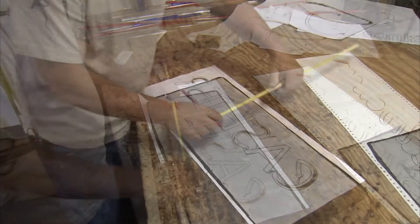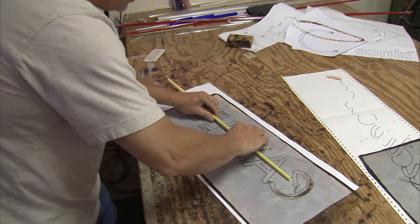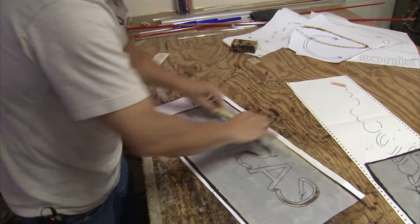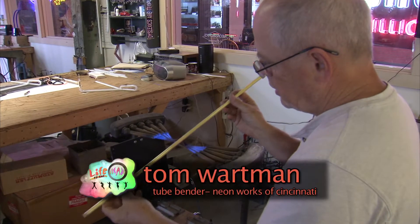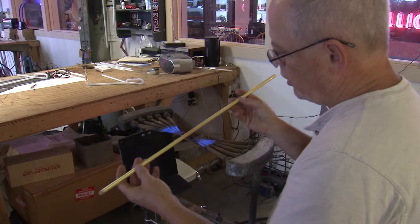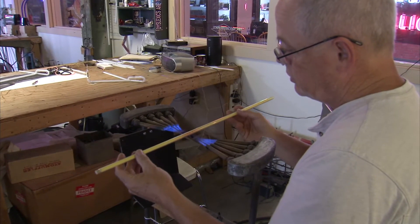I'll make the letter H. I'm going to figure out how much length I need here. I'll make my first bend right here. I'm heating up the glass — it'll get very soft and then I'll bend it. The temperature it's going to be heated up to is about 1,500 degrees.